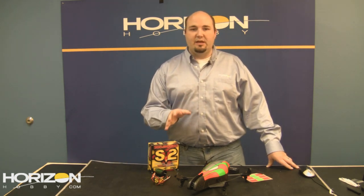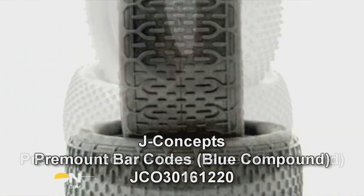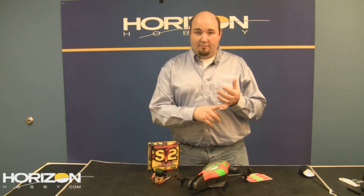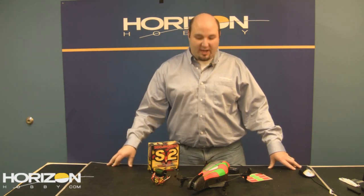JConcepts has also come out this week with a number of new pre-mounted tires, mostly for the two-wheel-drive buggy class, with some interesting compounds and tread patterns. For the 2WD buggy class they're doing pre-mounted blue barcodes, green double Ds, green groovy front tires, and goose bumps — fitting the XXXCR, B4, and B44 in the rear. They're also coming out with a 1/16-scale set of pre-mounted goose bumps specifically for guys with the 1/16-scale Revo, great if you're looking for more traction.